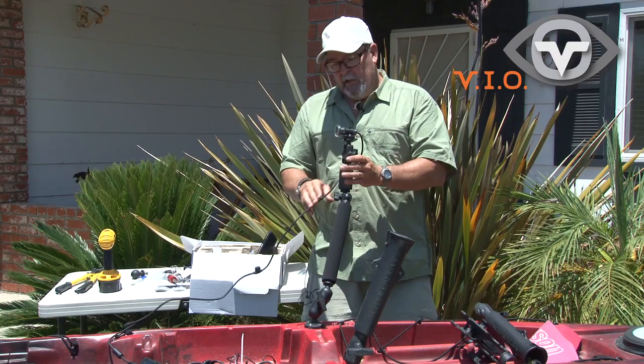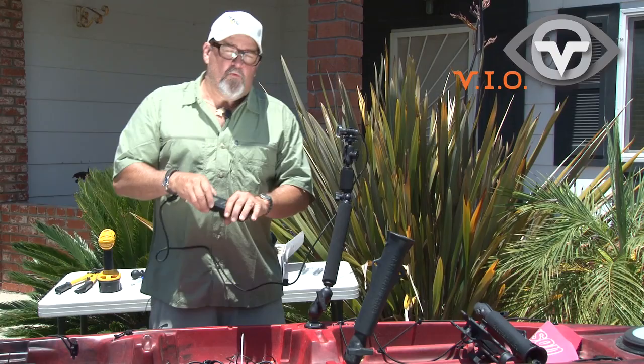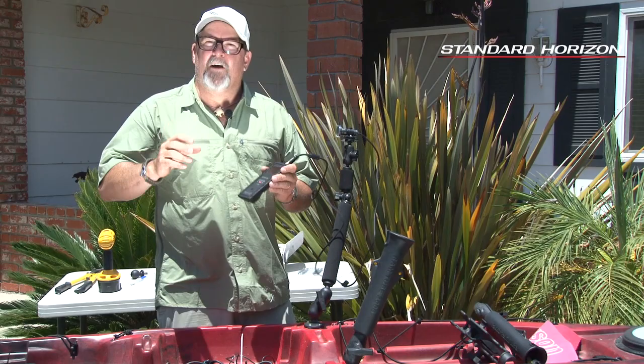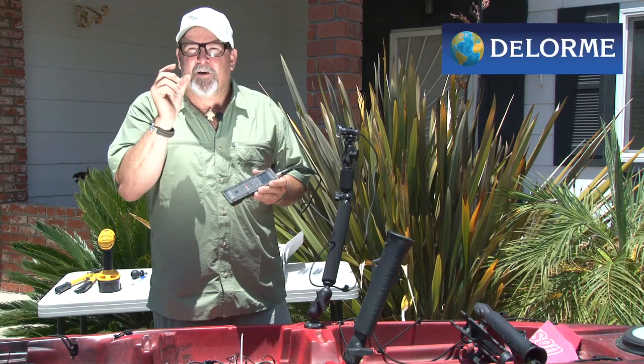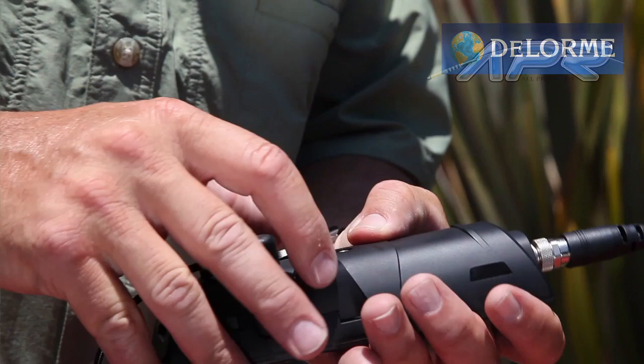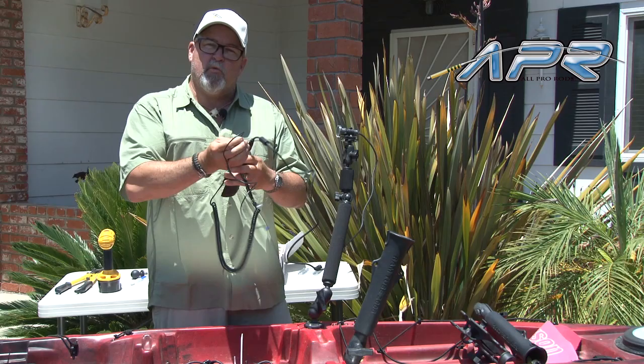One of the really neat features we're very excited about this year is a new product called POV Power. Using cameras like this, one of the biggest issues is running out of battery power when you're out on the water. You know, spending eight or ten hours on the water sometimes small double-A batteries aren't going to do it for you. They've got this new product where you just plug it in where the battery goes, clip this in, and now you can attach it to the 12-volt battery you've got for your fish finder or your bait tank.